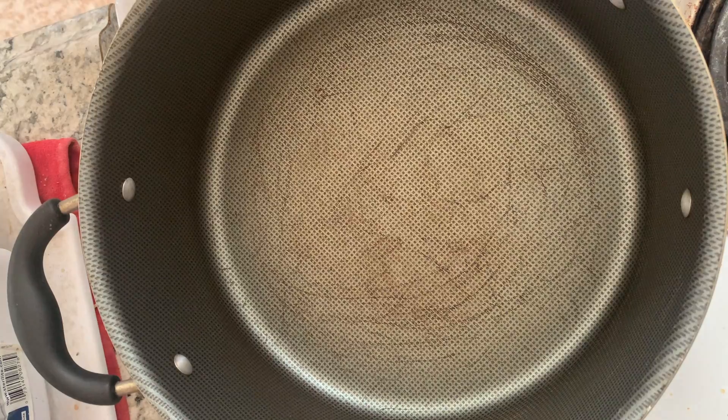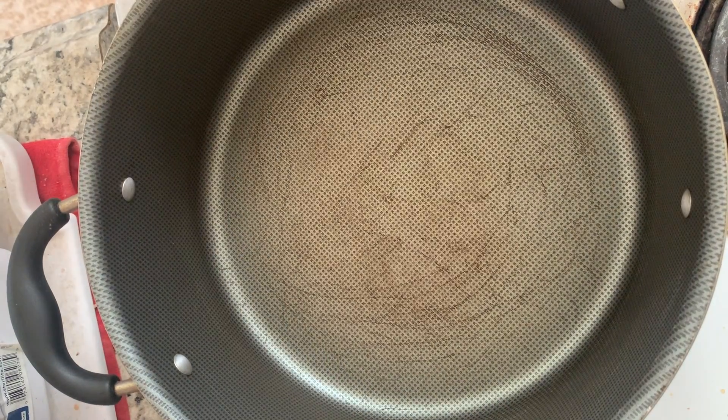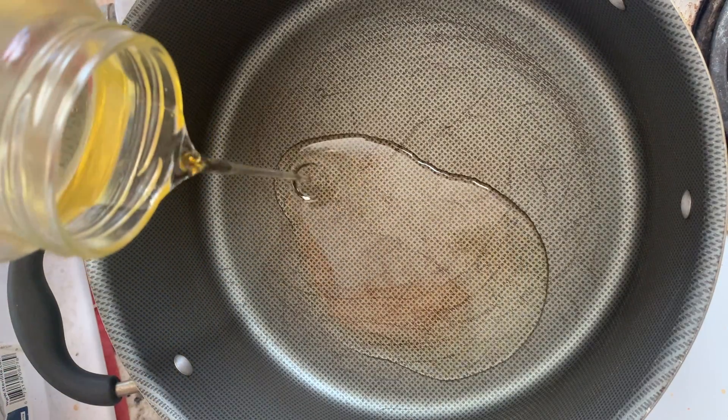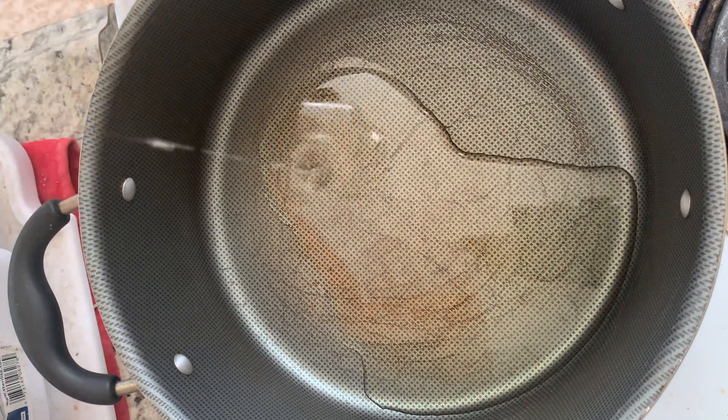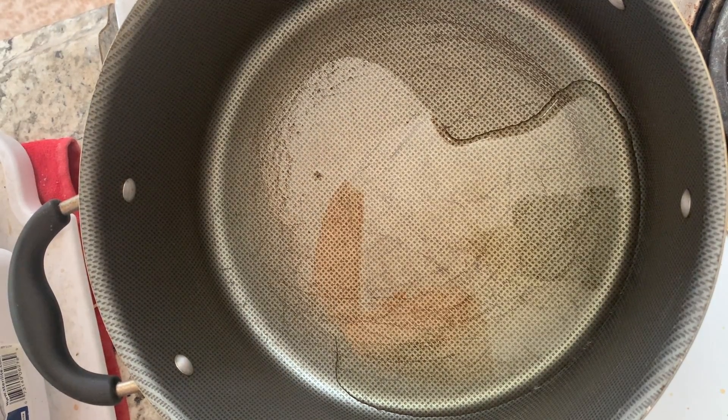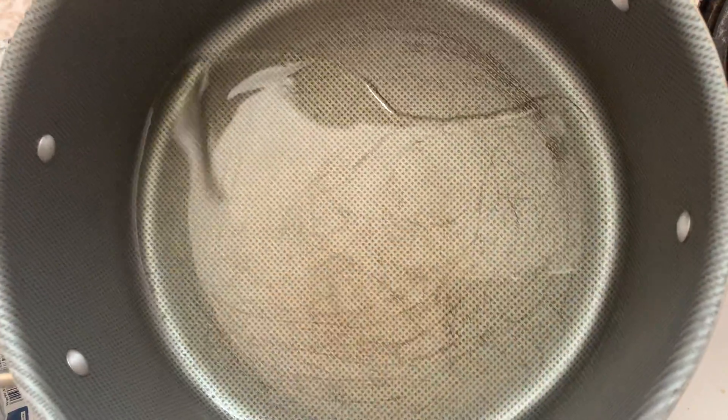So we have the pan on medium-low heat, put some oil — like that — and roll it around.